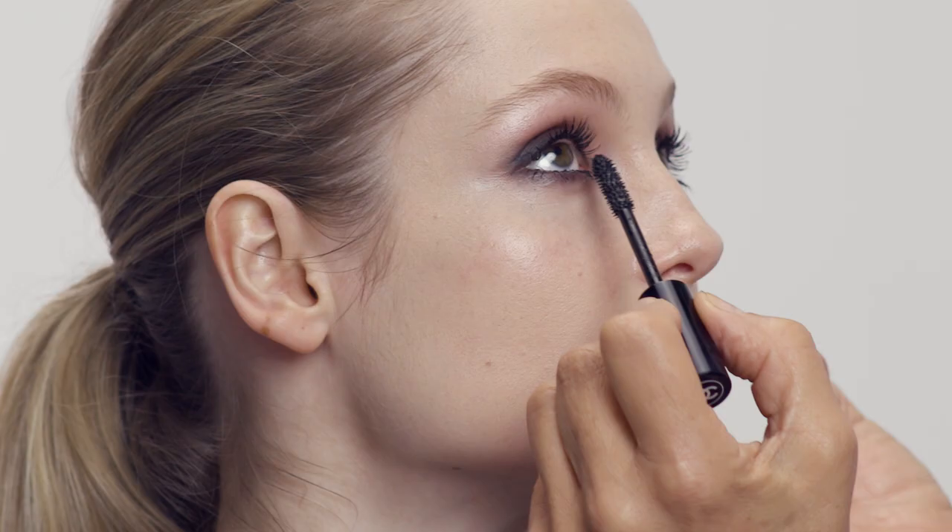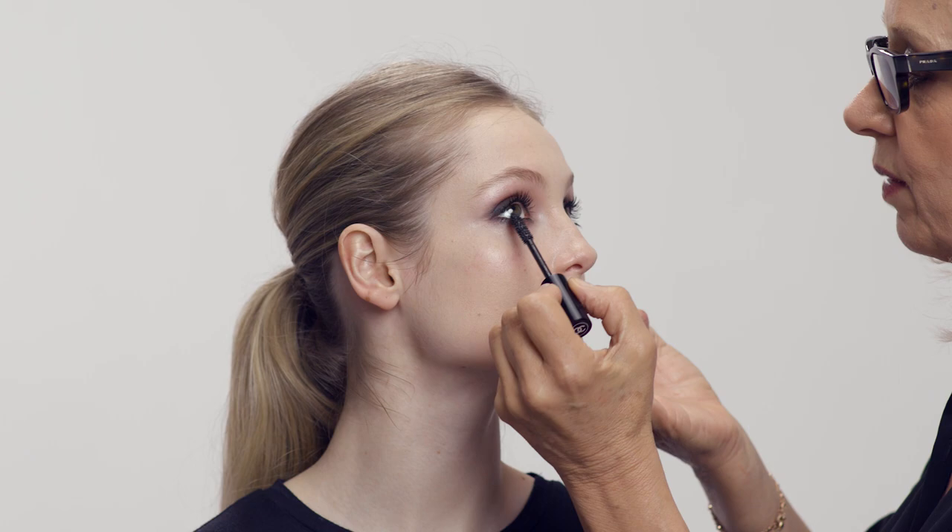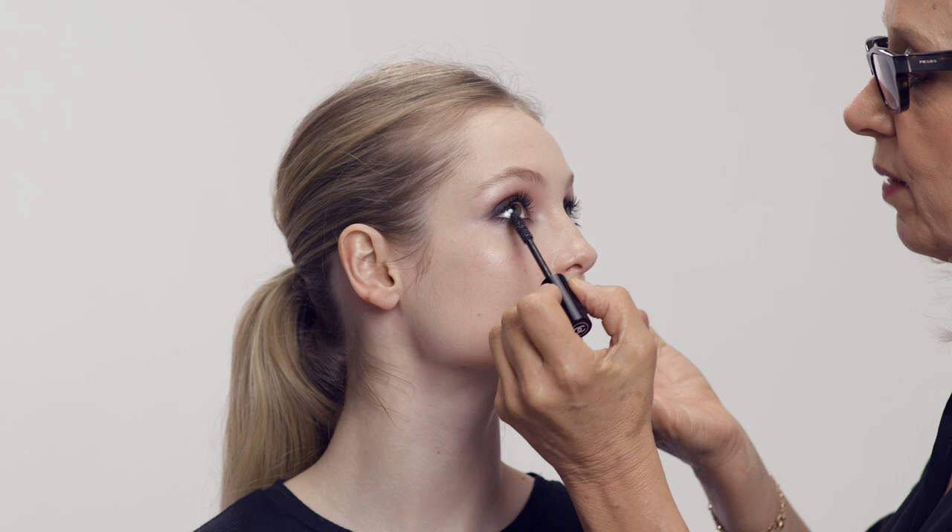Now I'm going to do the bottom lashes. Turn to me, look up — back and forth, then down. That's the way you do it. If there's too much on one lash, you just pinch it with your finger. Wow, those eyes. I'm now doing a second coat on top, just in the roots of the lashes.